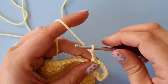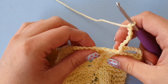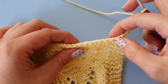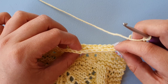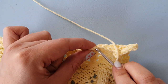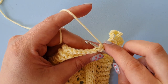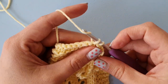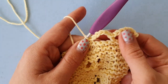Then we do this again — chain six stitches, skip three. I'm turning the work so we can see the loops on top: one, two, three. Crochet into the fourth stitch. Insert your hook, pull it tight a little bit. Yarn over, pull through — you have two loops on your hook. Yarn over, pull through all loops. Now we have made two scallops with our chains.